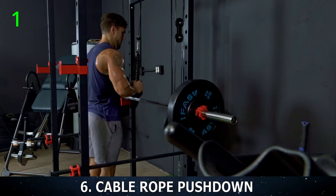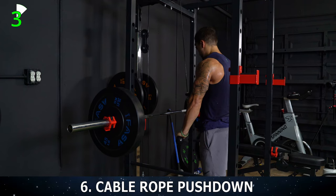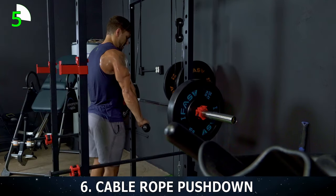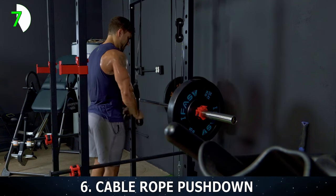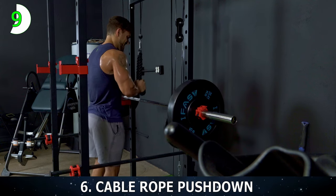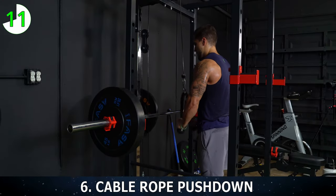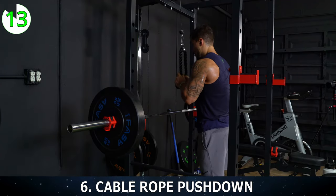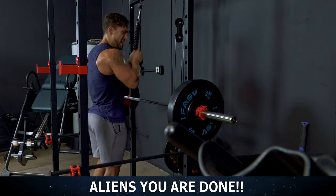All the way down — 1, 2, 3, 4. Spread that rope apart at the bottom. 5, 6, 7, 8, 9, 10. Come on — 5 more, let's go. Finish strong. 11, 12, 13. Two more. 14 — last one — make it your best. 15.